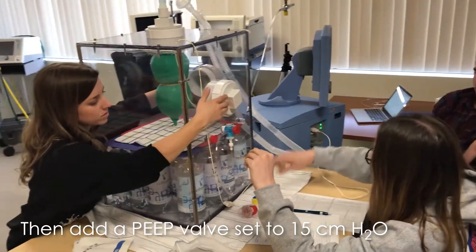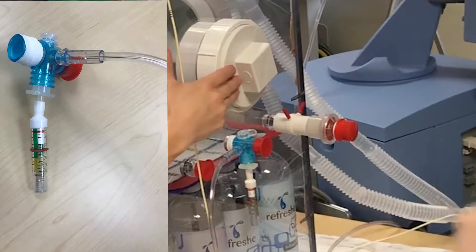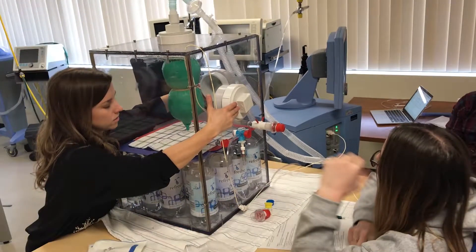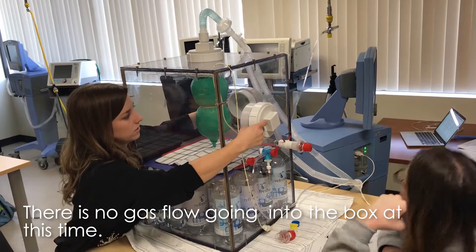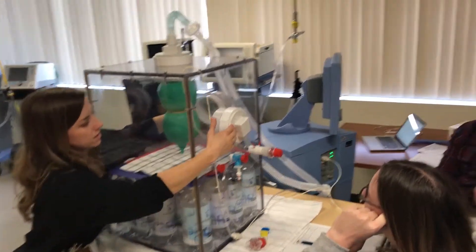There should be another peep valve with some things. So now your volume — Trevor, you put your ventilator in volume? Yep. So now go ahead and turn that flow meter on to flush.